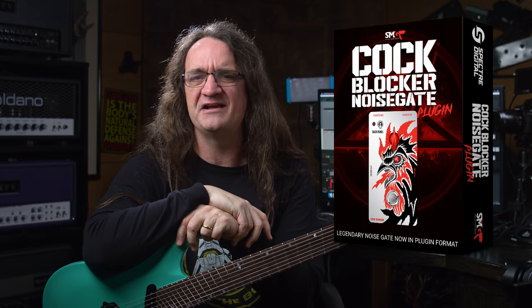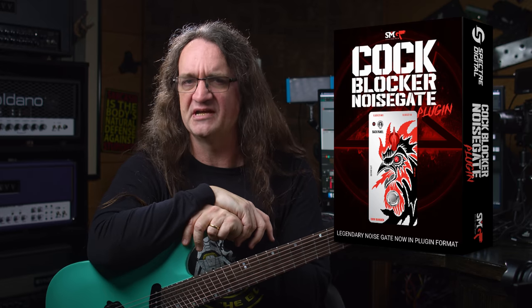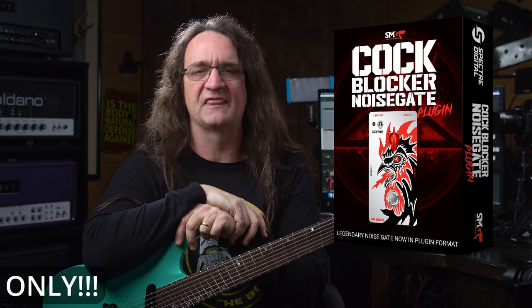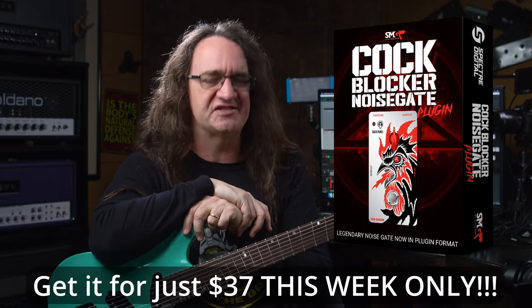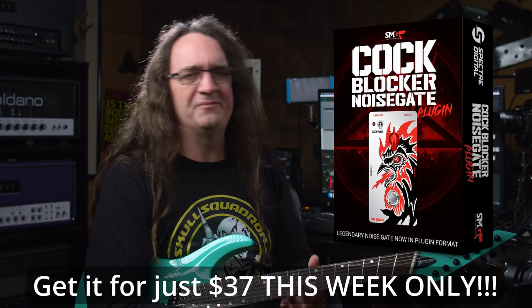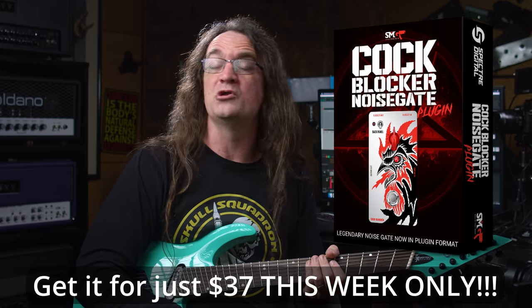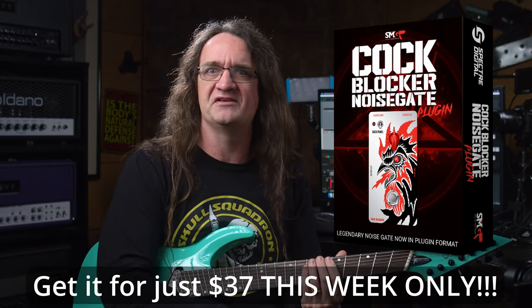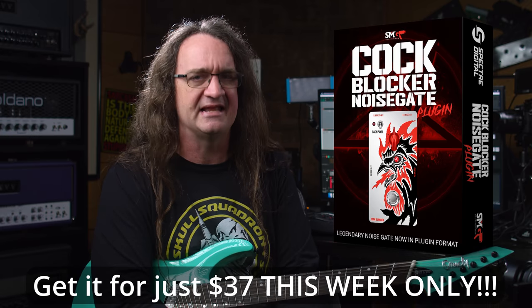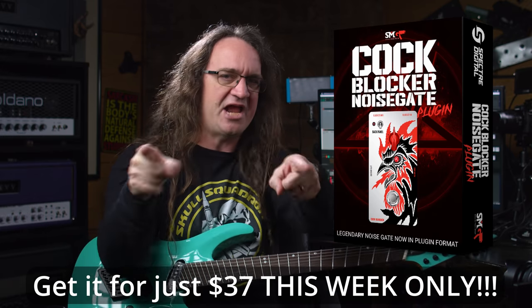The Cock Blocker would normally be priced at $50, but this week we're going to have a special intro price of only $37 — this week only, links are in the description below. So if you're playing guitar at home, going into an amp sim or a real amp, or you're mixing metal guitars and you want to save yourself a ton of time when it comes to editing, the Cock Blocker was definitely made with you in mind. Check it out — I'll see you guys next time.